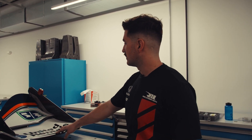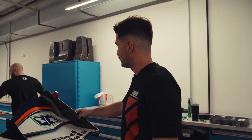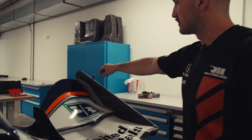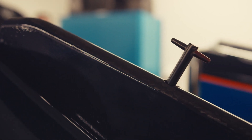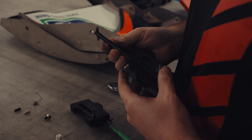Once our main plane is on, we'd go ahead and build our end plates. Our end plates also consist of our D10 adjusters, which allow us to make all sorts of mid-race adjustments.